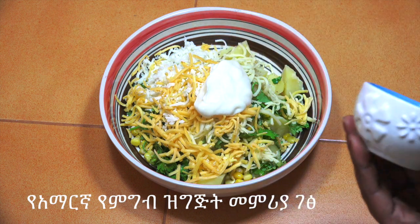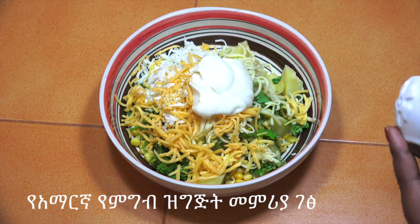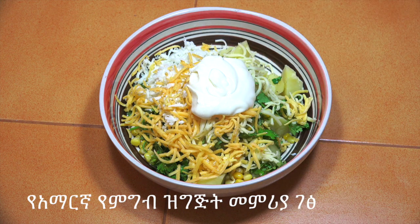Mayonnaise. Mayonnaise is a good color. Now we are going to mix it up and we will make it a little bit more.